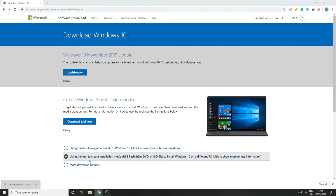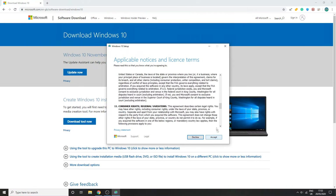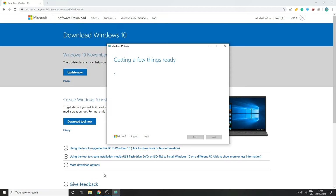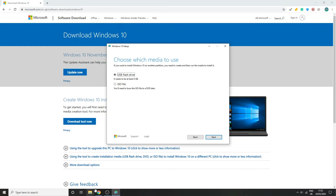Once it has finished downloading, click on it and click Yes. Plug in your USB drive. Once you see the license screen, read through it and click Accept. Then click 'Create installation media' and click Next. Select your language, keep the edition as Windows 10, select 64-bit, click Next, then select USB flash drive. Select your USB — mine is F drive, yours may be different.